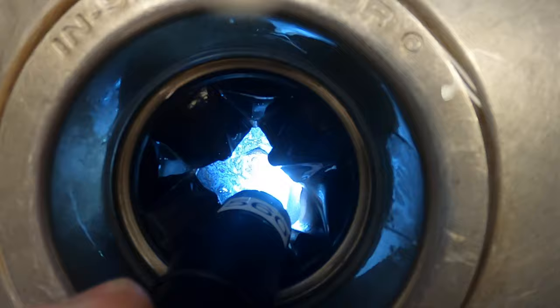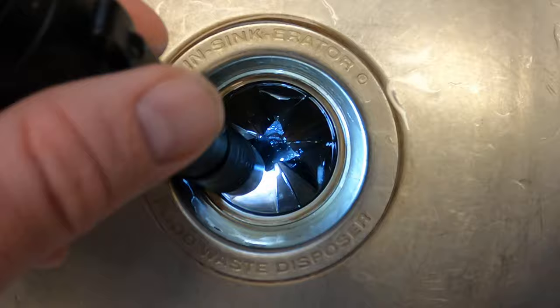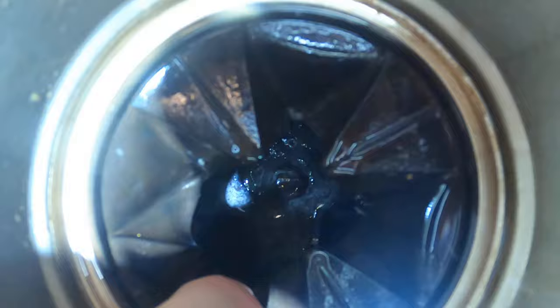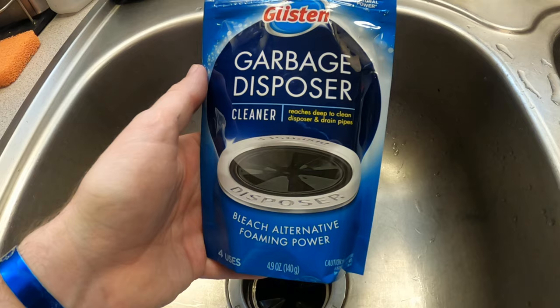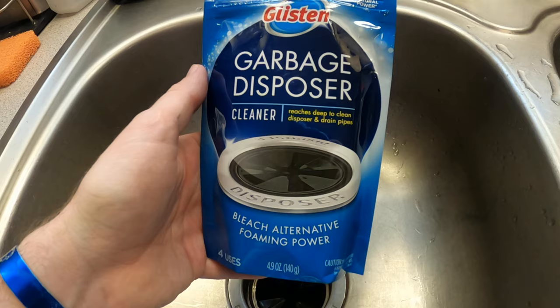Let's have a look. So it definitely got rid of some stuff. For a quick, easy garbage disposal clean, I would say this works pretty good. I couldn't tell you the cost-benefit analysis because I didn't buy it — my wife did — so I don't know how much it costs, but check it out.